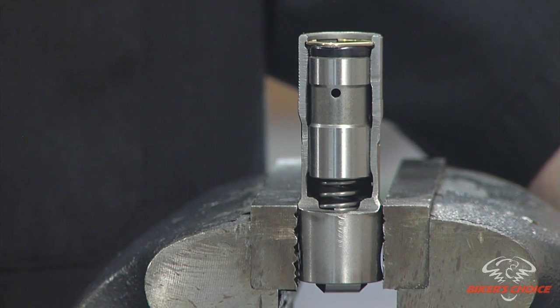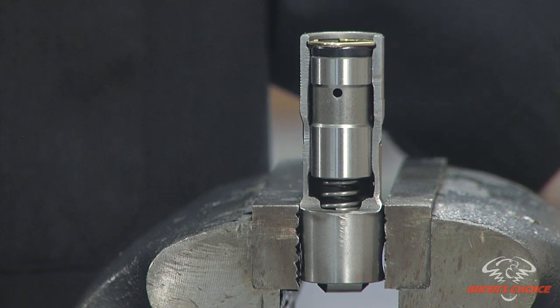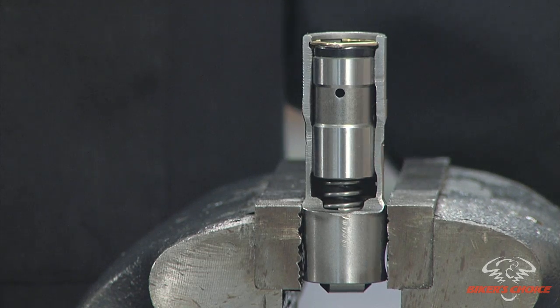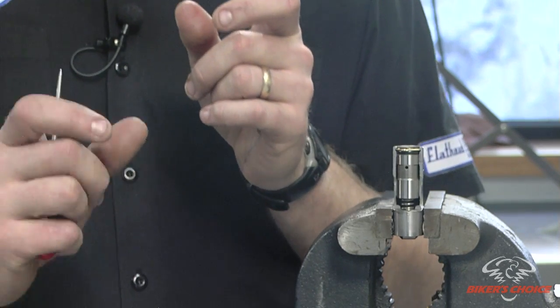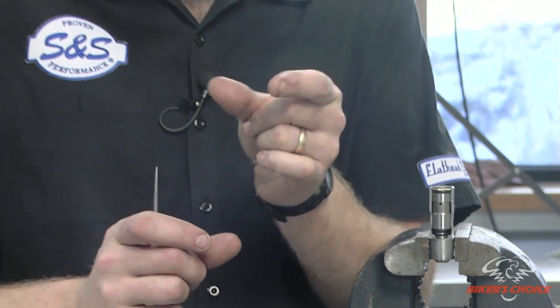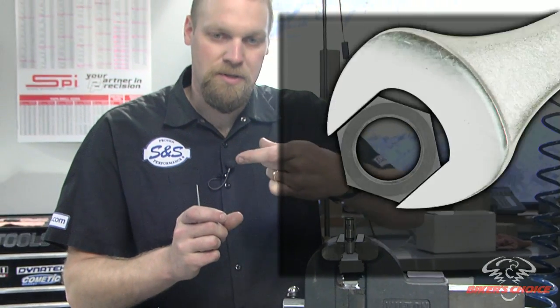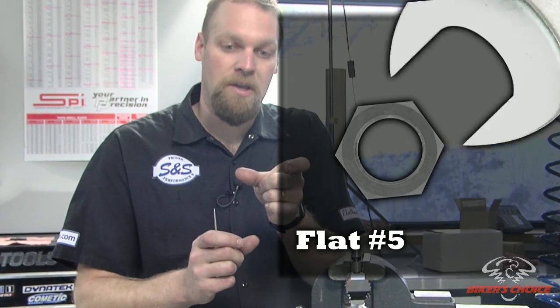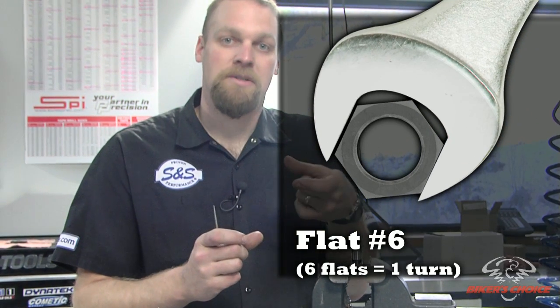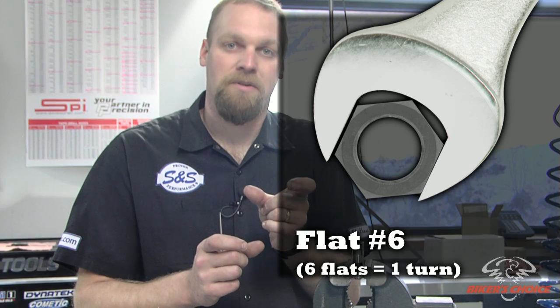What we generally refer to for adjustment on a pushrod is flats. Anytime you're talking in terms of flats you're referring to a six-sided hexagonal shape — you stick a wrench on a set of flats, turn it once, pull the wrench off, and turn it to the next flat on that hex. So when we turn it 20 flats we do that 20 times, or sometimes that's referred to as two and a half or three and a half turns. It can be termed both ways, either flats or number of turns.